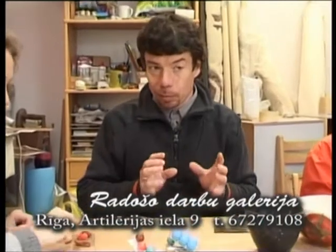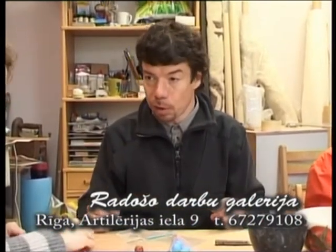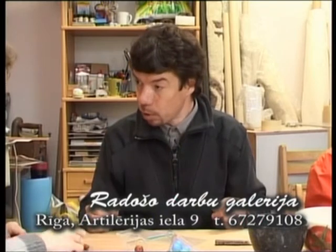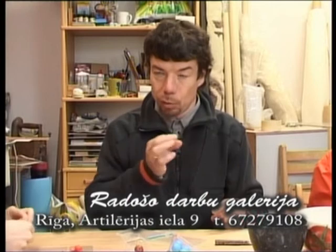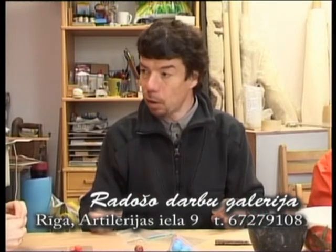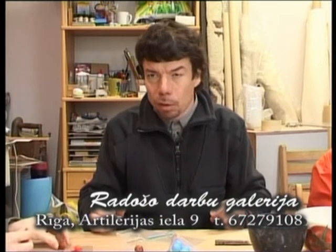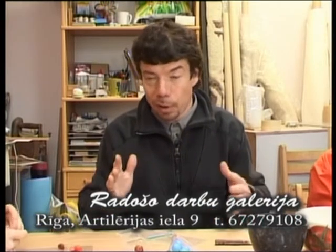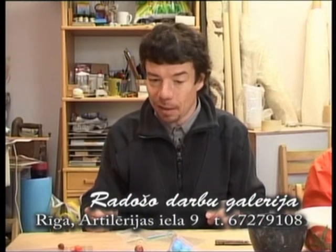Svarīgi tas vienādums. Teiksim, tas varbūt pats būtiskākais — ja tas nav jums ļoti būtiski, faktiski, ja jūs gribat, lai, griežot viņu ripiņās, tur tās visas pumpiņas būtu vienāda lieluma, tad, protams, vajag vienādu veidot. Bet, ja tu to neprasīsi, tad labāk dažādi — ja nesenāk, tad esam dažādas un būs tāpat interesanti.